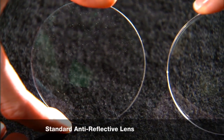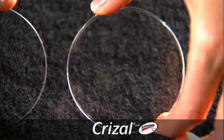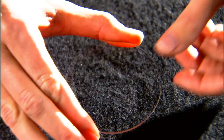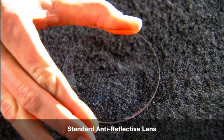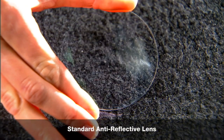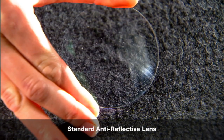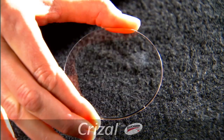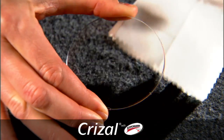Look at the difference between the two lenses immediately after cleaning with a paper towel. Chrysal lenses with Scotchgard Protector reduce the appearance of fingerprints. Notice with the standard no-glare lens how the smudge from the fingerprint remains. But on the Chrysal lens, the fingerprint is easily wiped away.